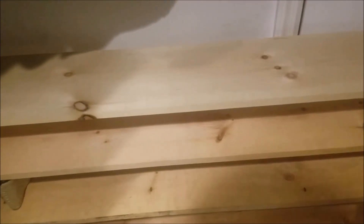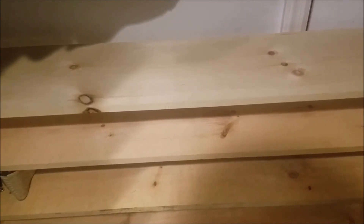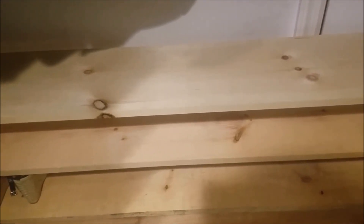All I did was I picked up some 1x10x6s and some 1x8x6s, and basically just cut them to the size that I needed. Nice and simple, a couple of screws — drill pilot holes first, put a couple of screws, and that's pretty much it.